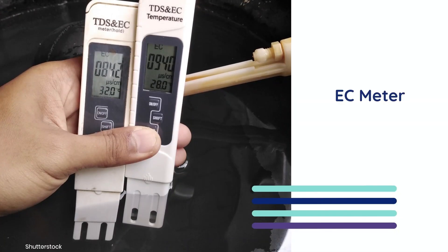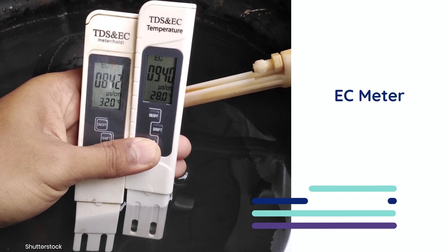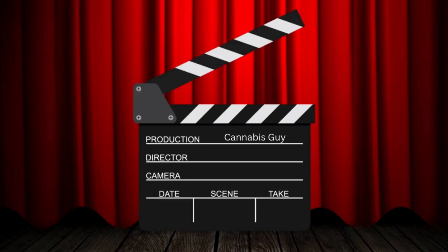To make sure the flushing process is working, growers will use an EC meter to monitor the runoff's pH and electrical conductivity levels.